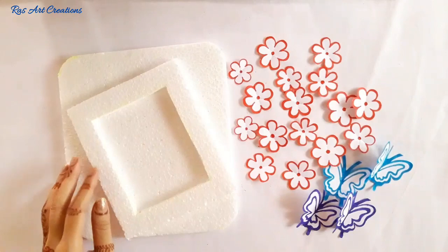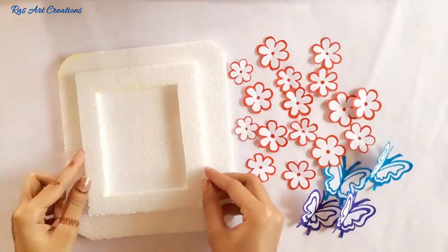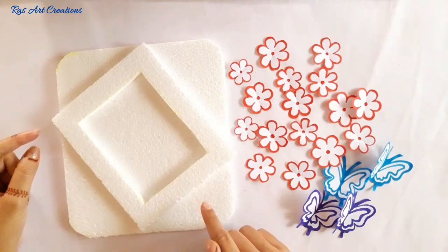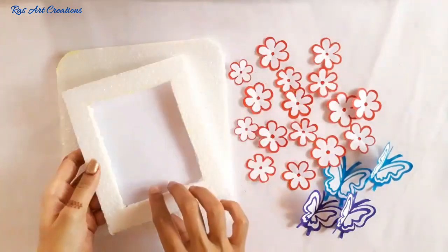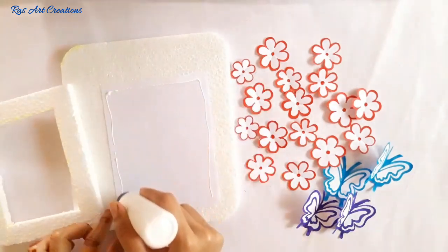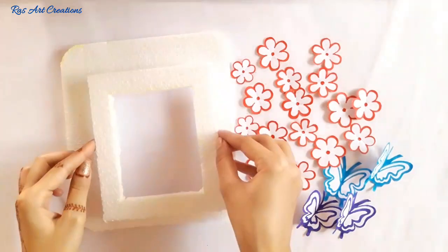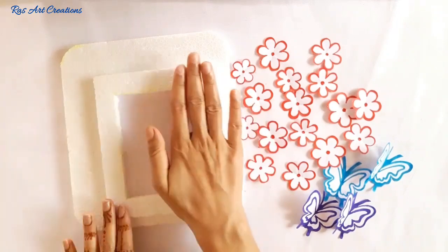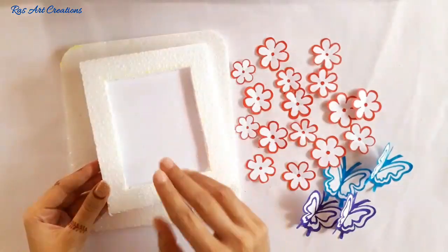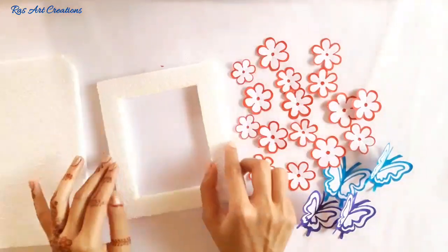Now we will attach the frame. Place the frame and attach a white paper in the small size frame. In this white color paper you can put your drawing, wishing, photos, or whatever you want. Then attach the frame and now we will attach the flowers with glue.